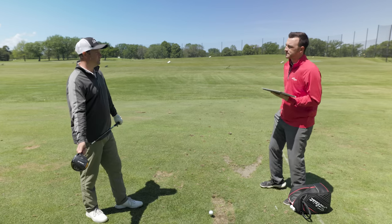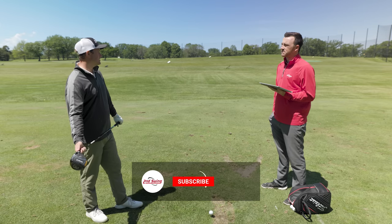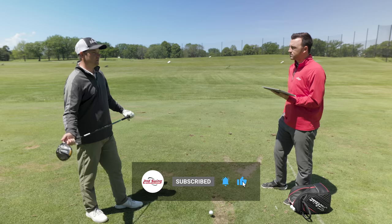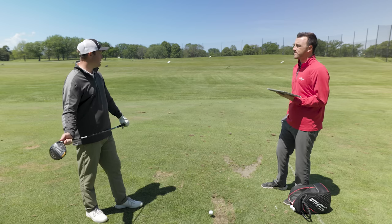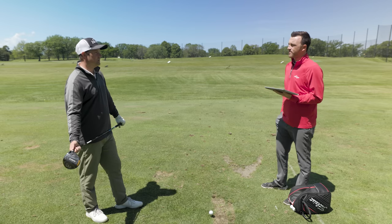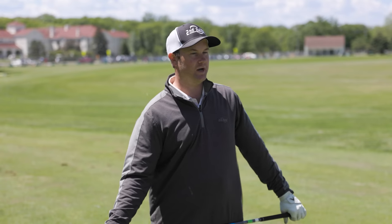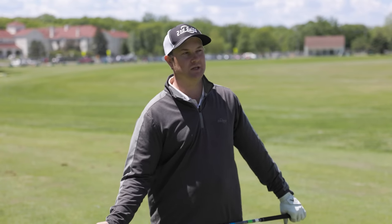Club speed is so important — it is potential distance. I have used overspeed training to help me increase club speed. I also work out, work on my flexibility, and work with an instructor finding ways to turn through the ball and generate more speed. So let's hit some shots where I increase my club speed without making any other changes.